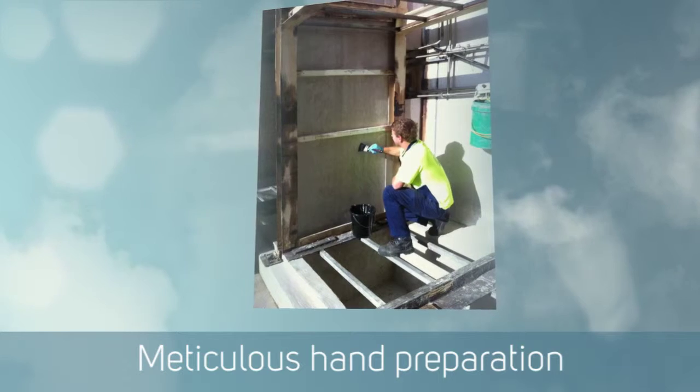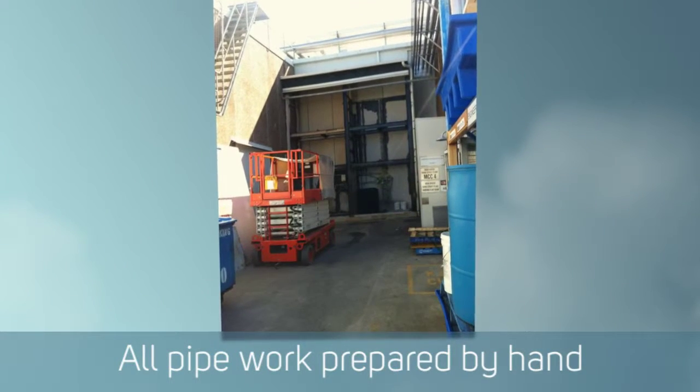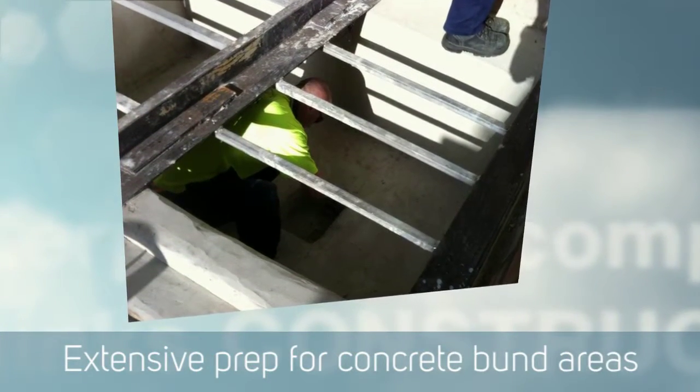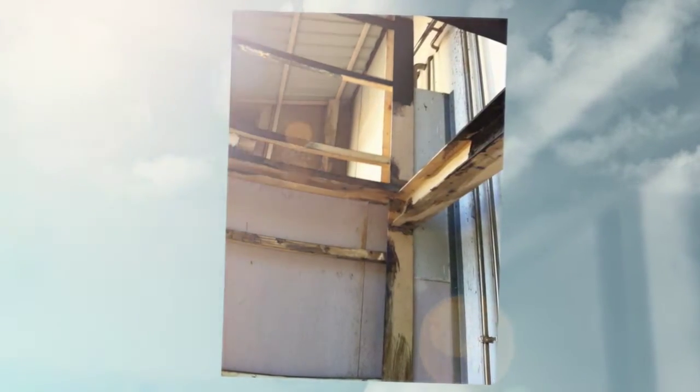It took thorough preparation of the concrete first of all by cleaning it thoroughly, by power washing it and allowing it to dry. Once that was done, we applied a Render Prime product to seal the concrete and help prevent chemicals leaching back out into the membrane system.